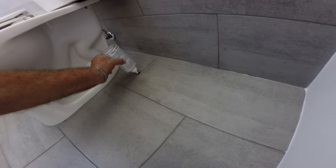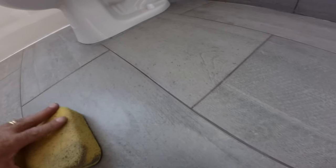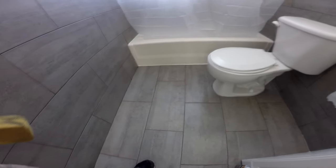Don't stress if some of the sealer overflows onto the tile — just wipe off any excess off the edge of the tile using a damp sponge. Place it flat on the tiles and grout in the center without applying any pressure at all. Just move it up and down and the excess on the tile will be absorbed into the sponge without touching the grout line.